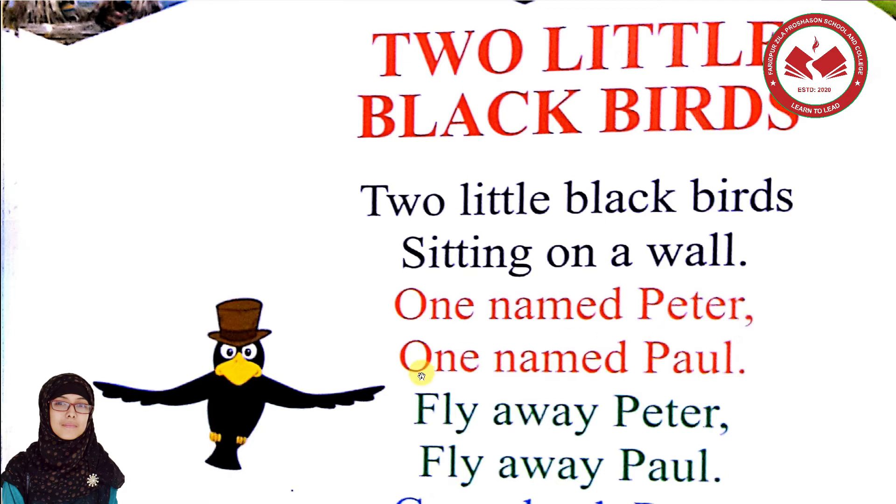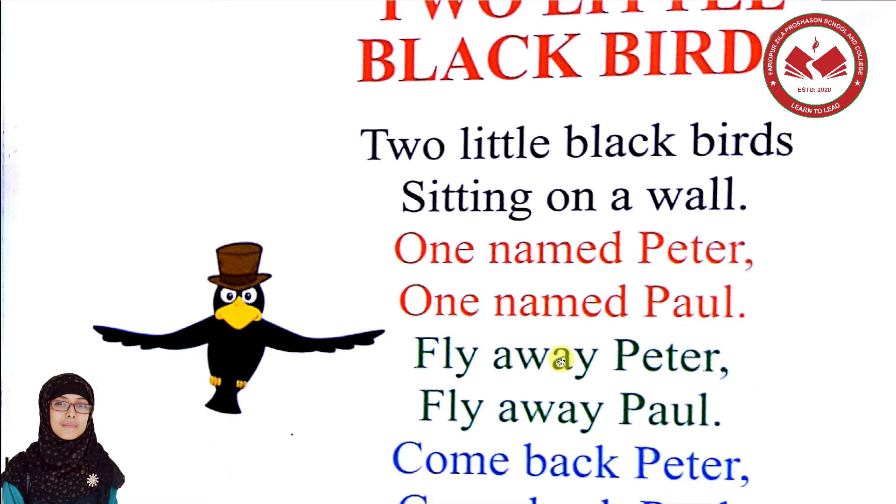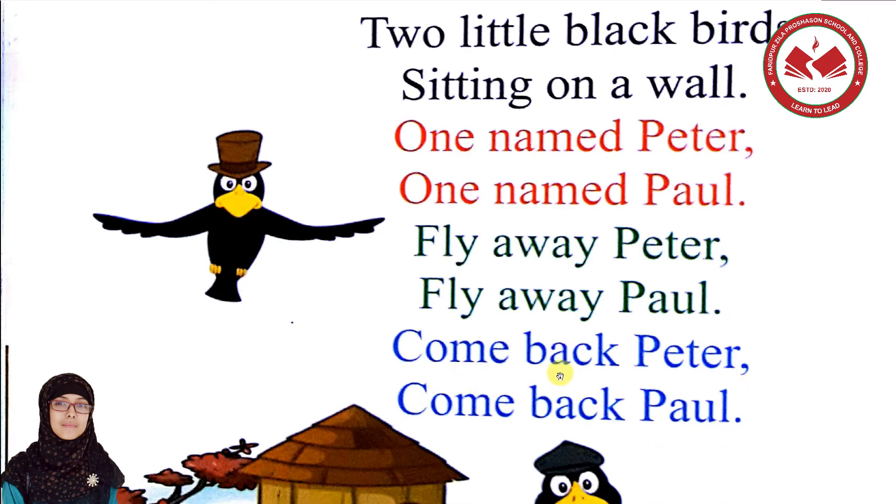One named Paul. Fly away Peter, fly away Paul. Come back Peter, come back Paul.